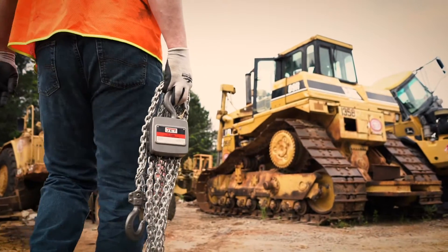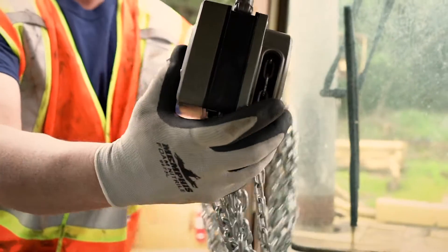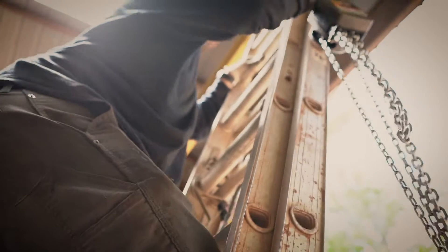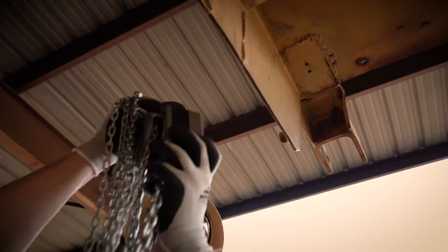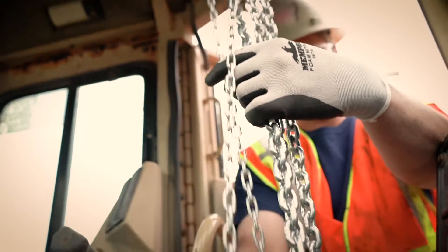Today we find ourselves with the new Jet AL-100 aluminum hoist. This new hoist is really top notch, I've got to say. The weight, the size, everything you've thought about hoists and how heavy they are, how cumbersome they are, trying to get them in and out of a job site, clearance issues that you're going to have when you're trying to work in tight confines —